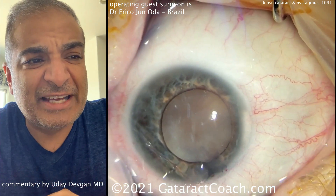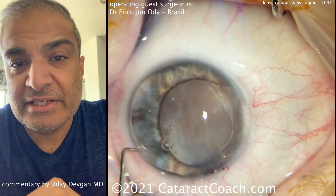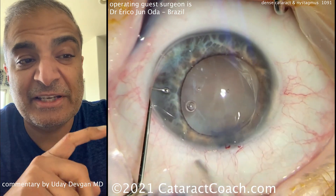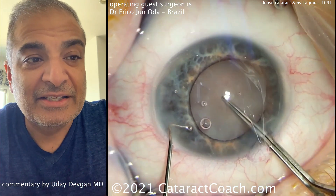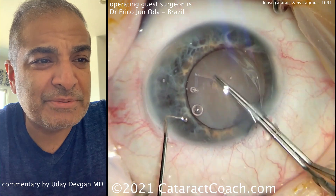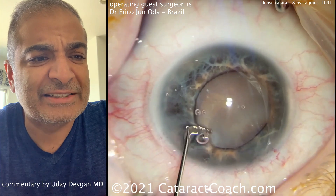You can see the dilation — not the best dilation. In a dense cataract like this, it's very important to make a sufficiently large capsulorhexis. Do not make a baby rhexis. Stabbing in here with the forceps, getting that flap turned over, looking good. Nice, generous capsulorhexis.